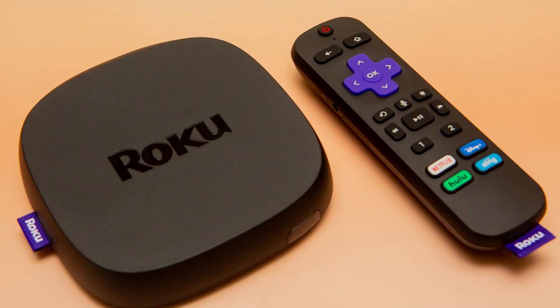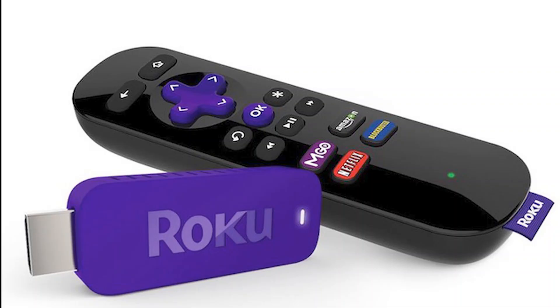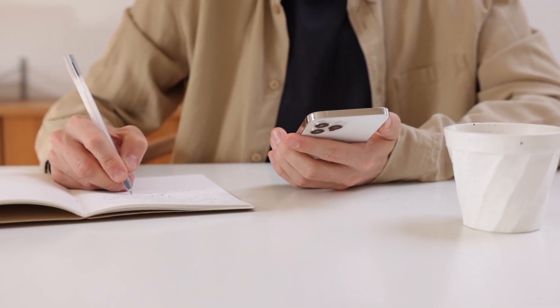The first way to use AirPlay for your iPhone is using a Roku stick. This will work on all major Roku devices, including the Roku Streaming Stick Plus. Here are those instructions.